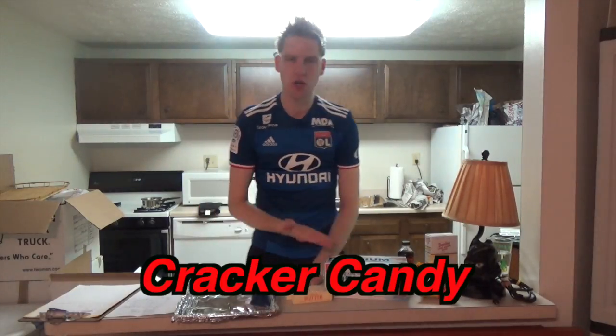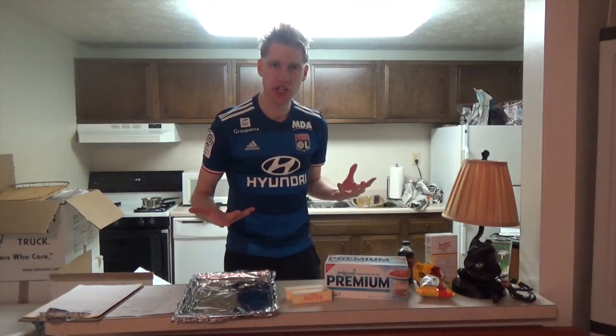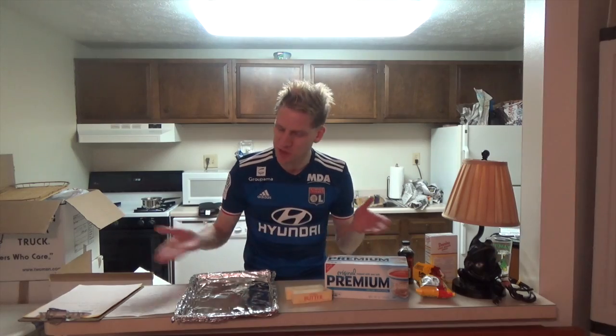Growing up, my grandma and mom always made what they would call cracker candy at Christmas. I call it fruits and vegetables because it's about as healthy as fruits and vegetables — it does not make you feel bad when you eat the whole thing.